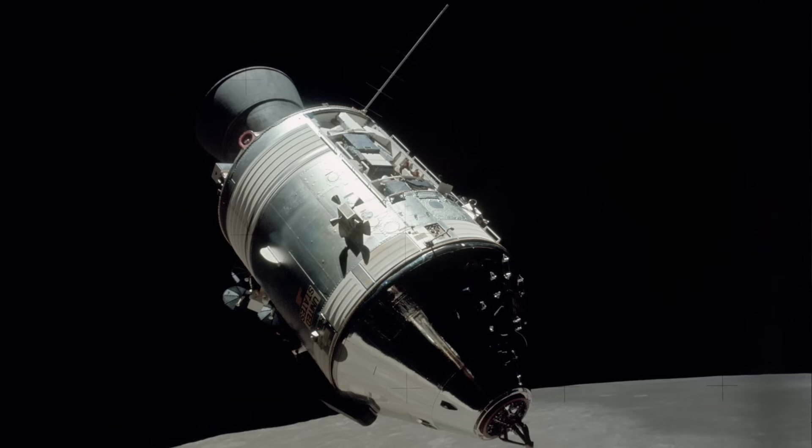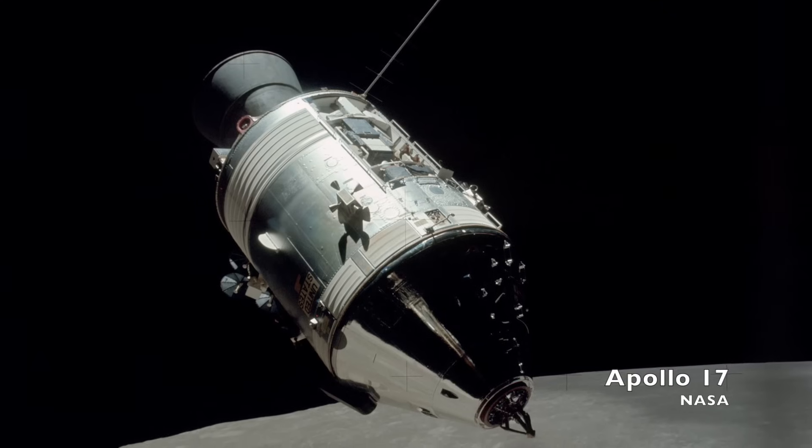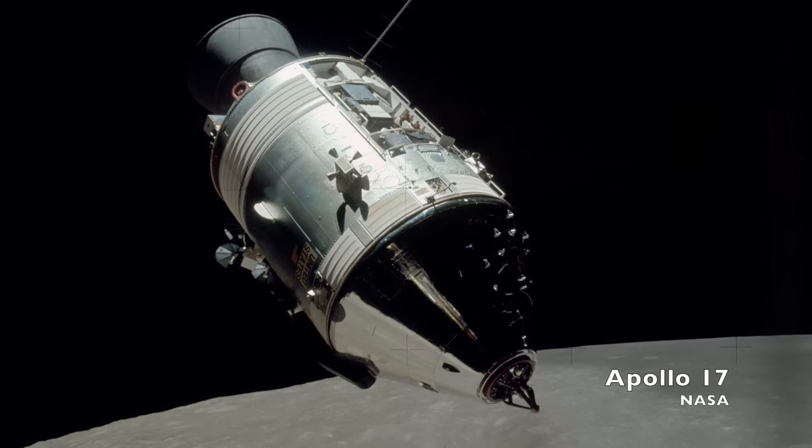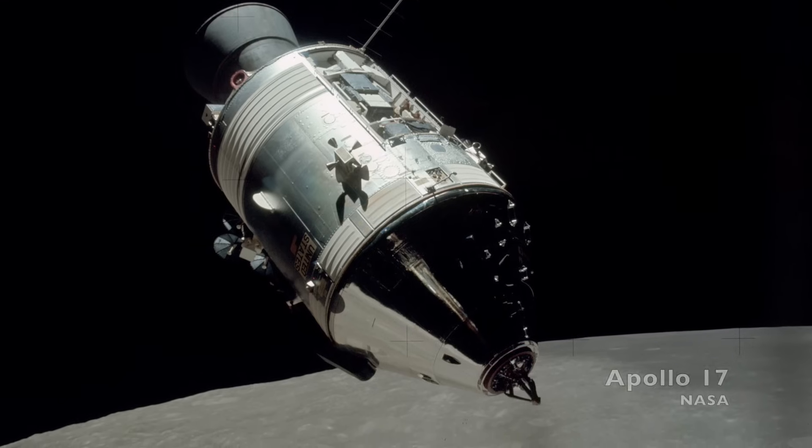Every time the spacecraft moves — or rather every time the IMU detects any kind of change of attitude — the gyros signal to motors to return the platform to its original orientation. So as the spacecraft moves on its path to the moon, the guidance platform inside remains stable.